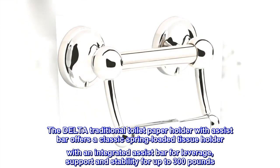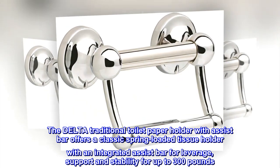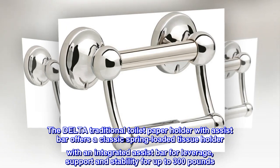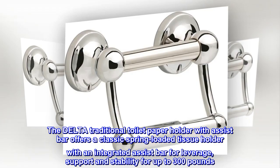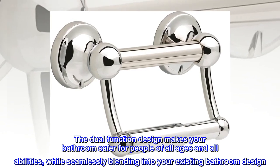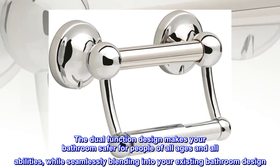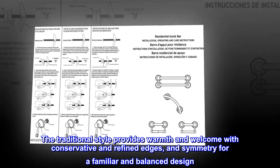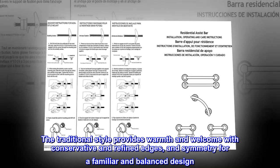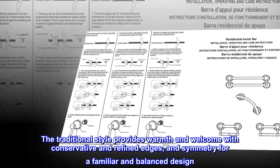The Delta traditional toilet paper holder with assist bar offers a classic spring-loaded tissue holder with an integrated assist bar for leverage, support and stability for up to 300 pounds. The dual-function design makes your bathroom safer for people of all ages and all abilities, while seamlessly blending into your existing bathroom design. The traditional style provides warmth and welcome with conservative and refined edges, and symmetry for a familiar and balanced design.